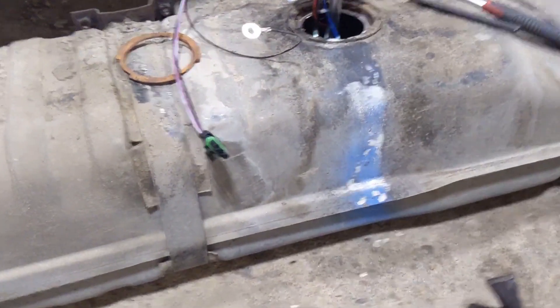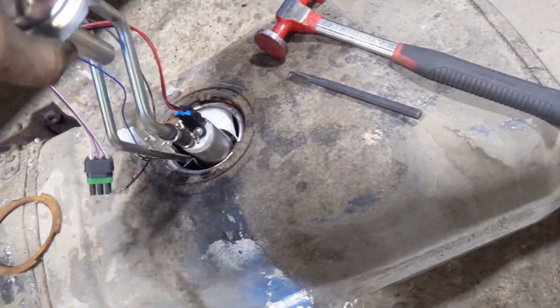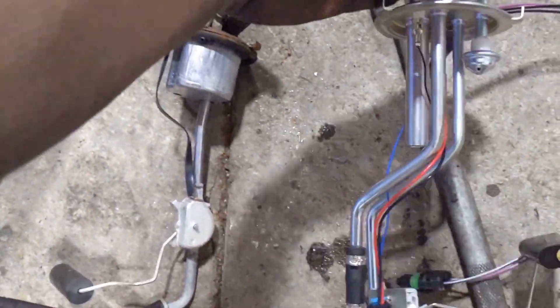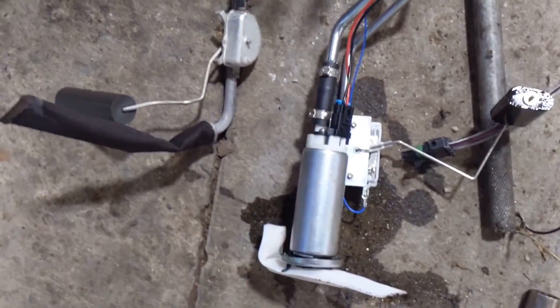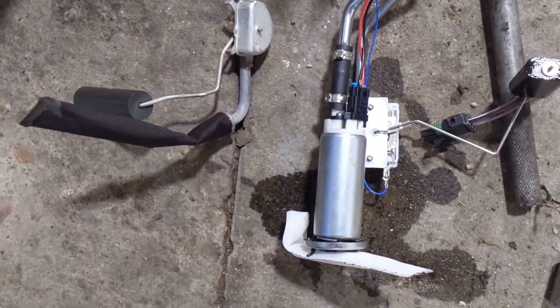That fuel pump module is too tall compared to the original one for this tank. So I'm going to have to take some measurements and order a different pump module. I can't really cut the difference out of that — I mean, I could if I cut it up here and welded it back together, but it's already had fuel in it, so that's probably not the best choice. I'll take some measurements, get another one on the way — these are only $40 — and go from there.